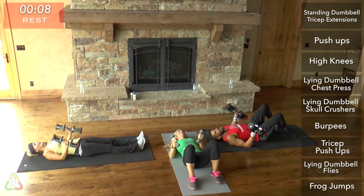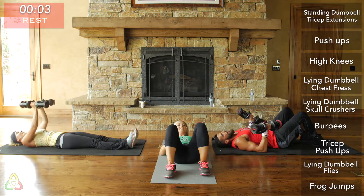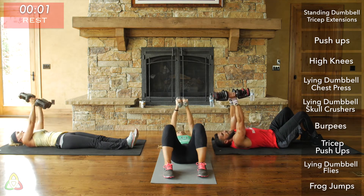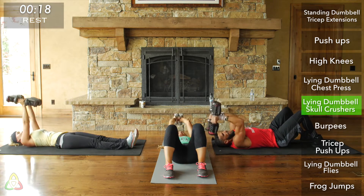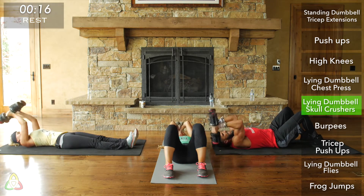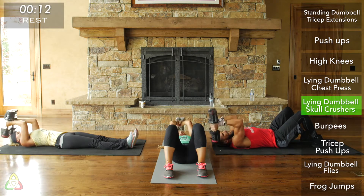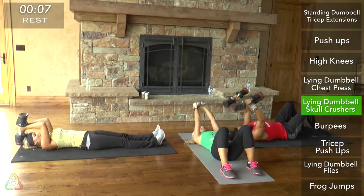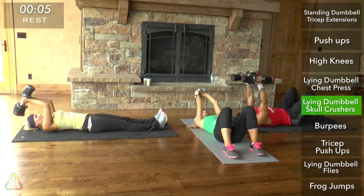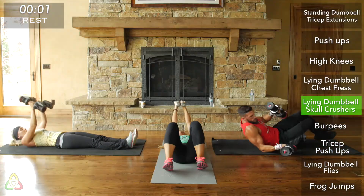Skull crushers — in three, two, one. Use that tricep muscle. Keep those elbows together, focus on good form throughout. This is the last skull crusher exercise we're going to do. Two, one — burpees!